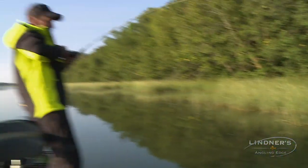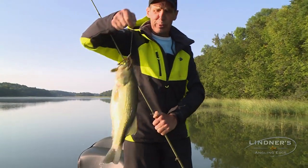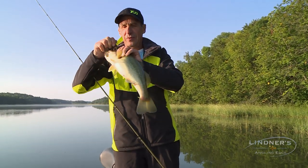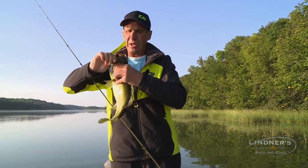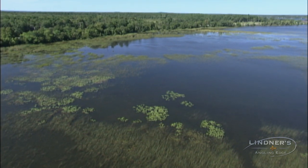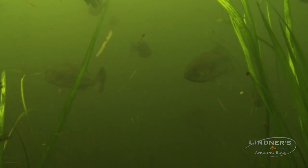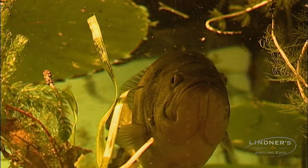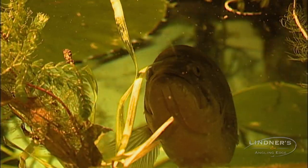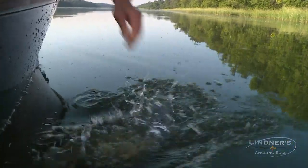Jimmy's got a big monster on — whoa, that's a big fish, man. Come here buddy, boy it's beautiful. The way it moved water I thought you had a monster. Come here buddy. Let's get her back in the water. There we go.